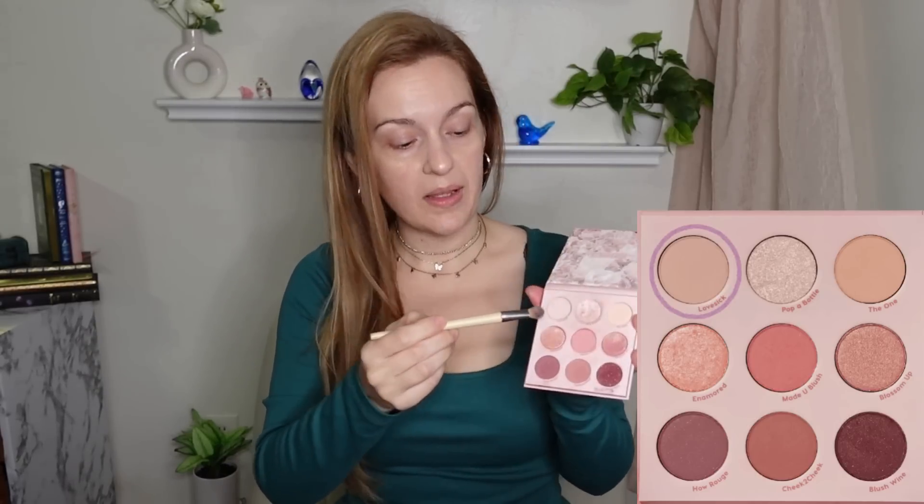First I'm going to take a big soft brush — something big and floofy is fine. It can be a big round brush or a big flat brush; it's not going to make much of a difference. I'm going in with the lightest one possible, which in this palette is Lovesick. It's just a very slight warm toned, very slight pinkish nude, almost like a bridal nude. And I'm putting this all over my lid.